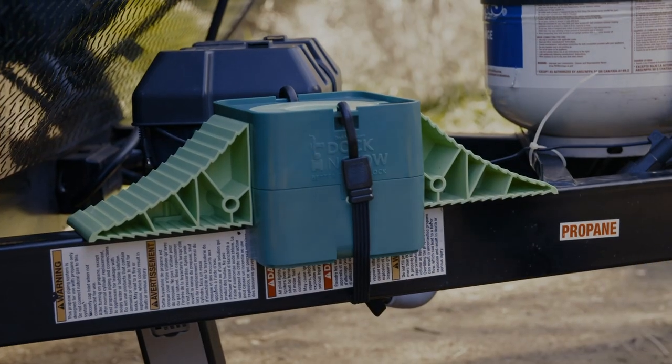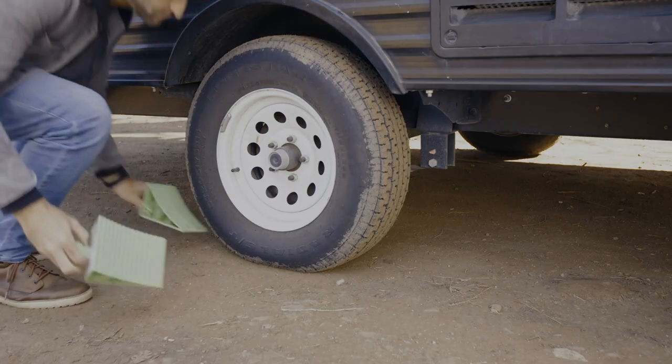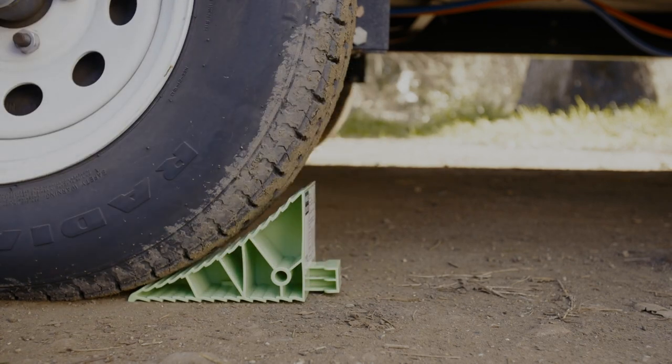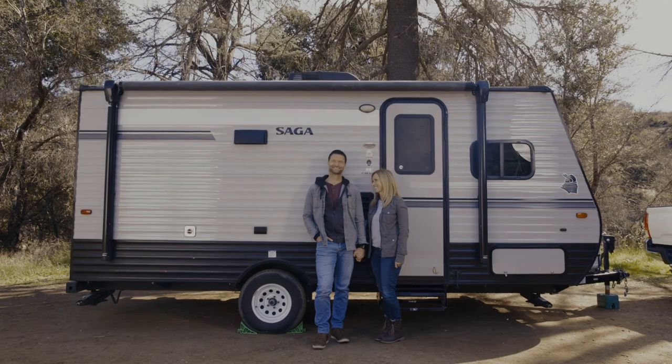Available in a non-magnetic and a magnetic version, use Dock & Stow by itself or complete your Dock & Stow trailering package with integrated wheel chocks, so you can completely relax knowing your trailer is secured.